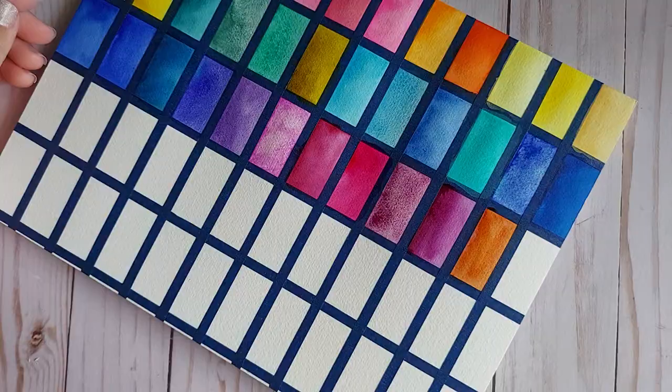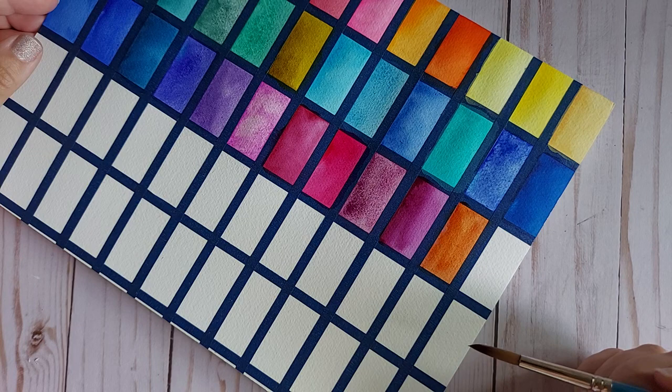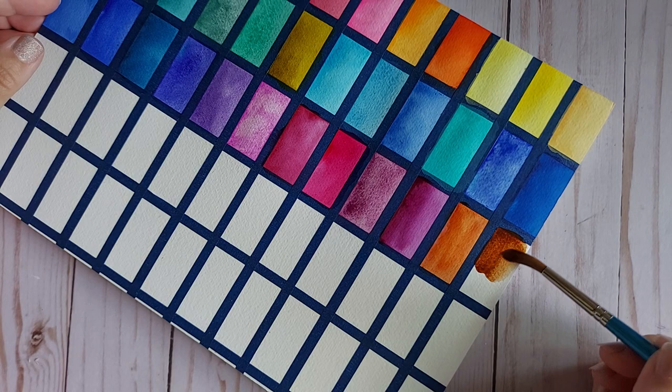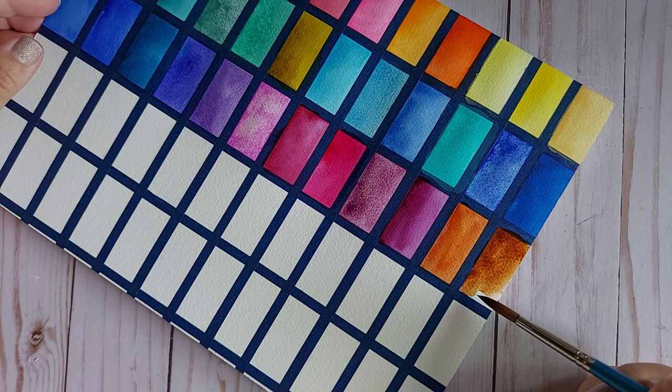Okay, quick snack break — those butter toffee cashews from Costco are everything! Burnt Umber is next and this is a recent purchase. I didn't find any backups of this color — it's super valuable to me. PBr7, PR101, and PY42. So we've got a three-way pigment here — I don't care about single pigment anymore. I can see the PY42, which is Yellow Ochre, coming out right here.